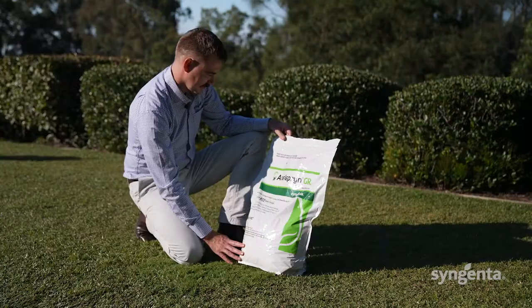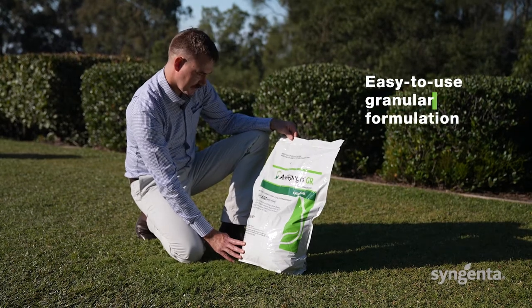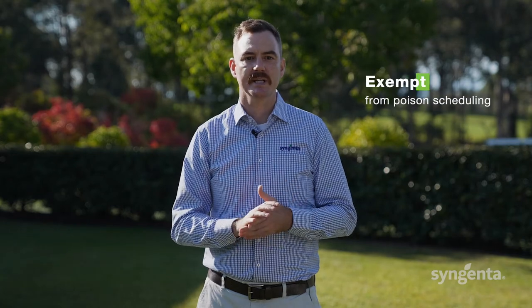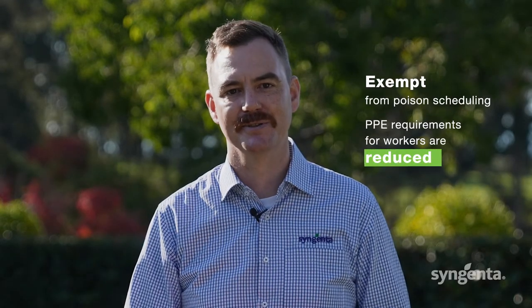The outstanding insecticide control you get from Aceloprin is also available in a convenient, high-quality granular formulation. Aceloprin GR is an effective, long-lasting insecticide that protects your turf areas for longer, and because it is exempt from poison scheduling, PPE requirements for workers are reduced. This new no-spray option means it is easy to use and doesn't need to disrupt the people using the community green spaces.